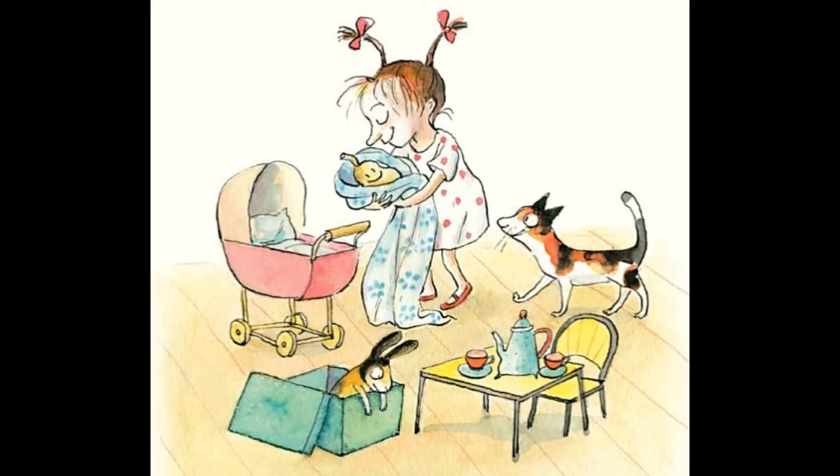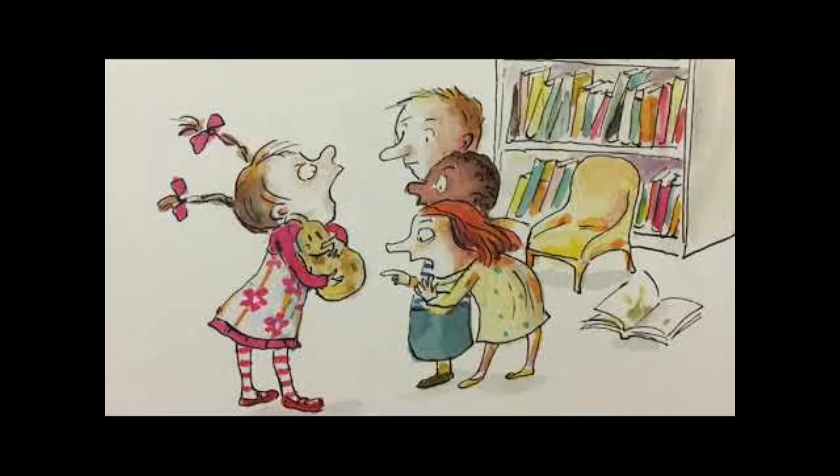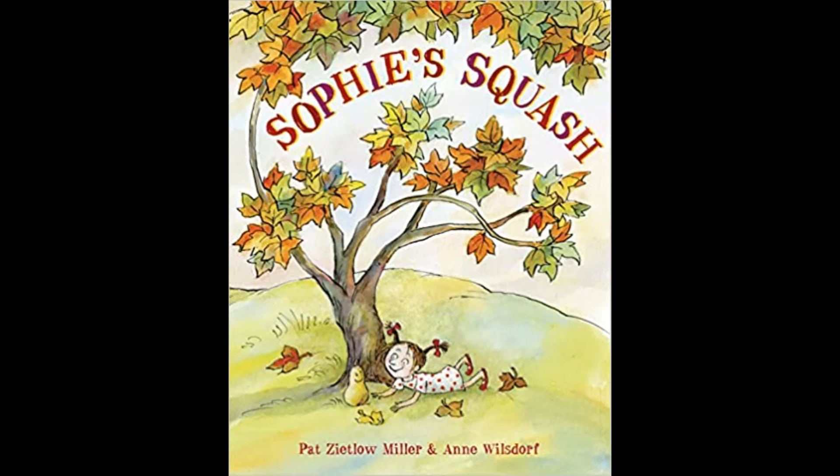She takes Bernice everywhere and they become good friends. Even though her parents try to find a toy or something else she would like, she refuses to give up Bernice. As Bernice gets older she gets softer and squishier and has brown spots, and kids make fun of Sophie for carrying her around. What will happen with Sophie and Bernice? Will they be friends forever? Find out in Sophie's Squash.